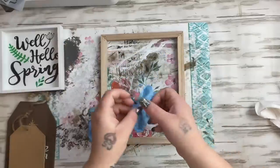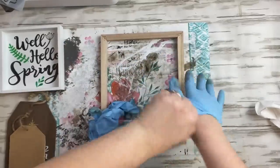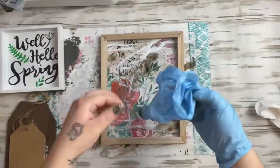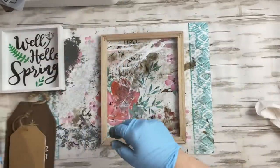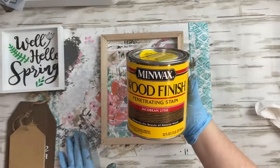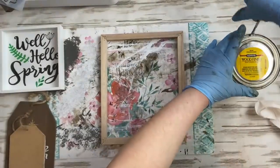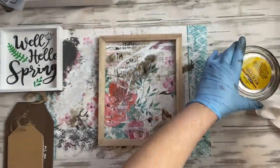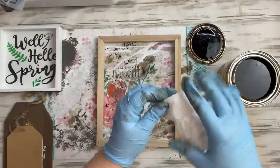I gathered up everything I wanted to recreate today. First, I have this Dollar Tree canvas — from a previous project I had the frame left over. To remove the canvas, just take a staple puller, pull all the staples out, and the canvas comes out really easily.